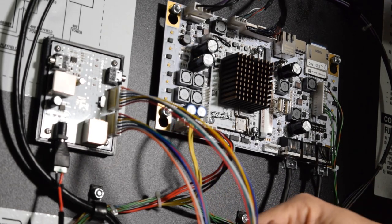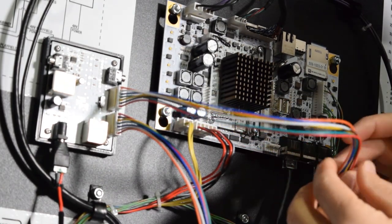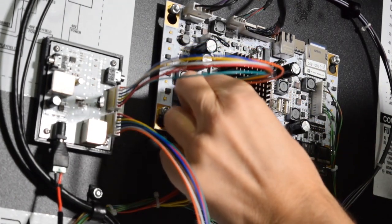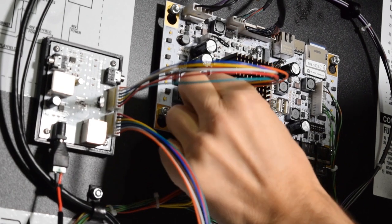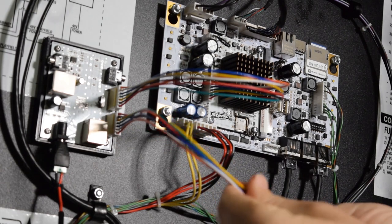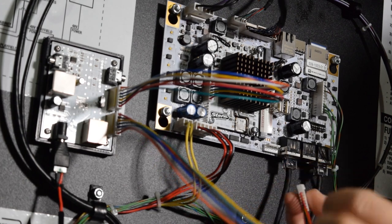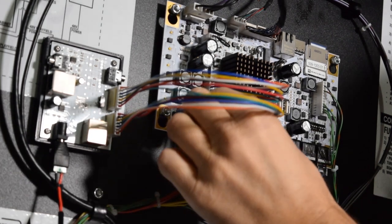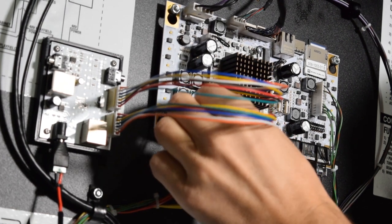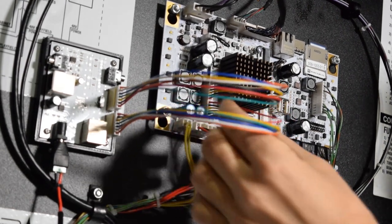Grab the 7 pin jumper cables from the Pinwolfer back box board and plug them into the main node board in the back box. Connect CN3 to CN3 and then connect CN5 to CN5. If you have a 6 pin header, the jumper from CN5 will overhang by one wire on the top of the CN5 header pins. If you have a 7 pin connector on the main node board at CN5, all the wires will match up. See the link in the video description for more information regarding the header on CN5 if you are unsure if you have a 6 or 7 pin header.